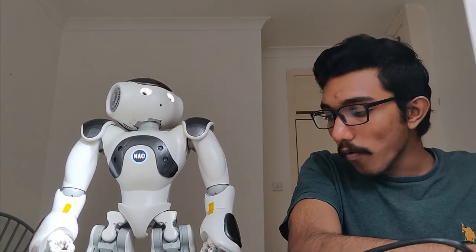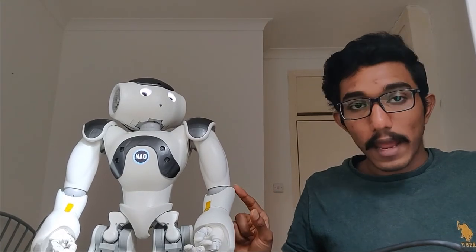If you look carefully, you will see that it is only moving this part. This is the wrist, and the previous one was the elbow — it didn't lose hold.